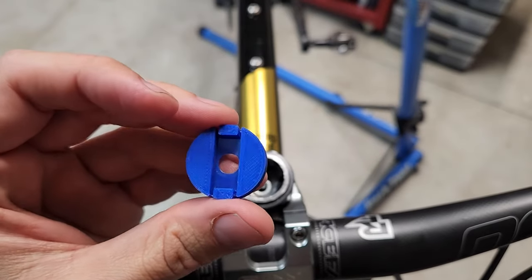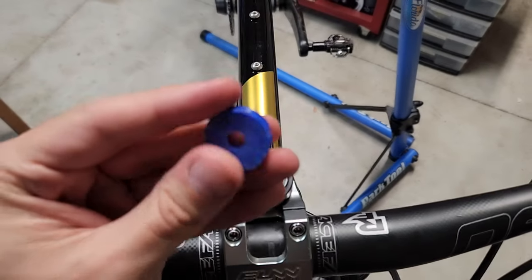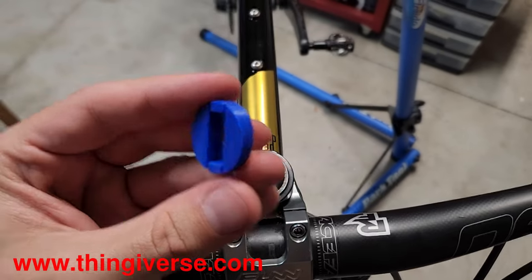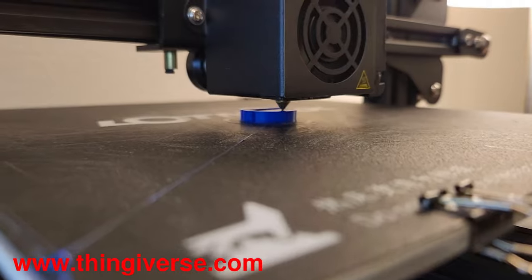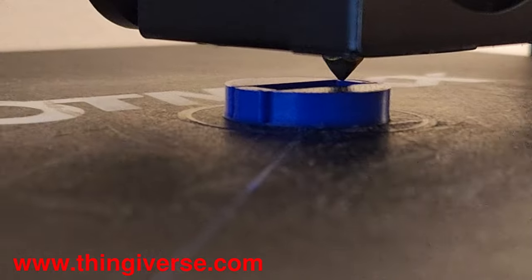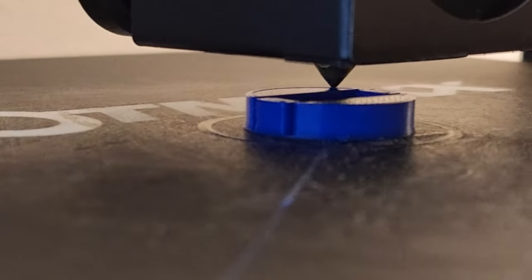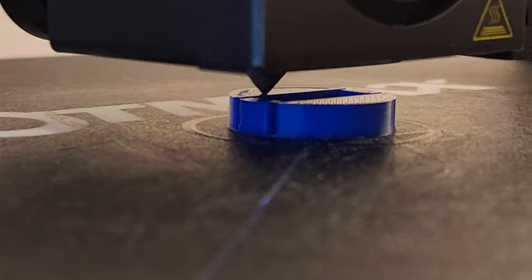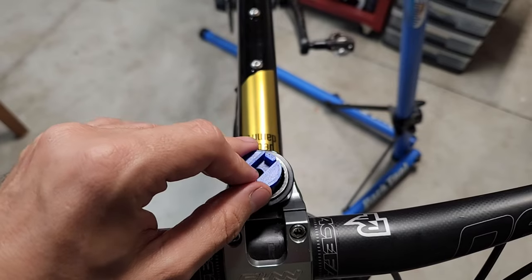Let me get you a good look at it. I didn't design this — I just searched Thingiverse for quick link storage or mountain bike quick link storage or something like that. I'll put a link to it in the description. I just downloaded the model and 3D printed it. I went ahead and printed it solid, so it's not hollow like you would usually print, because it's so small and so light anyway. It's just solid plastic and fits right in there.